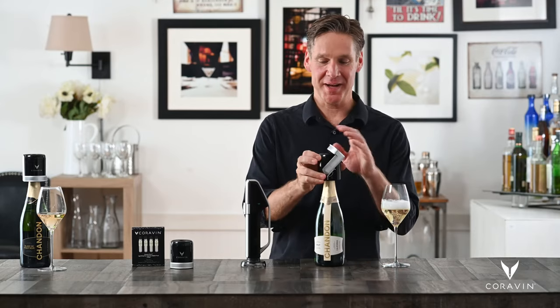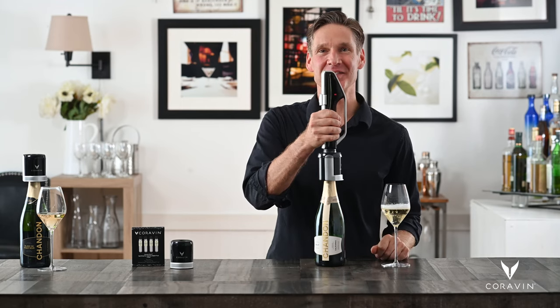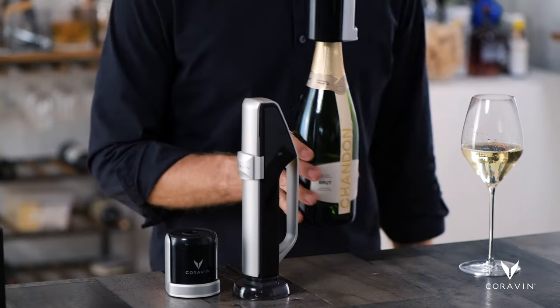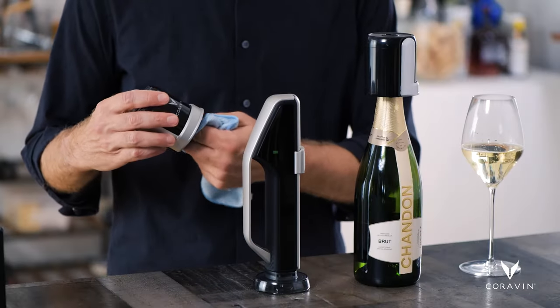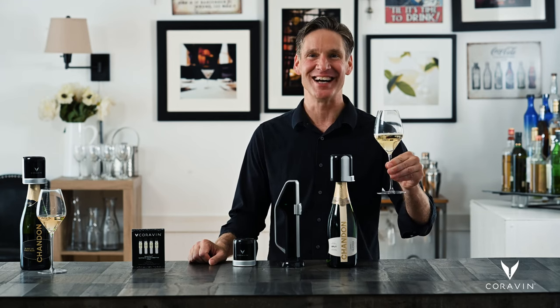Place the stopper back on the bottle and charge the bottle to keep it nice and preserved. To best preserve your wine, you want to make sure that you keep it cold, so store it in a wine fridge or in a cellar. You can store it either upright or on its side. The only cleaning you need to do is to wipe down the inside of the Coravin stopper with a damp cloth between bottles. Simple as that. Now you're ready to celebrate any day by serving and enjoying your favorite bottles of sparkling wine by the glass. Cheers.